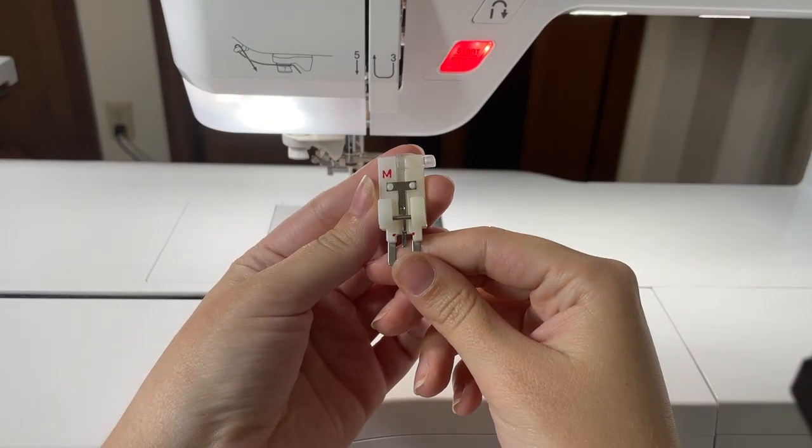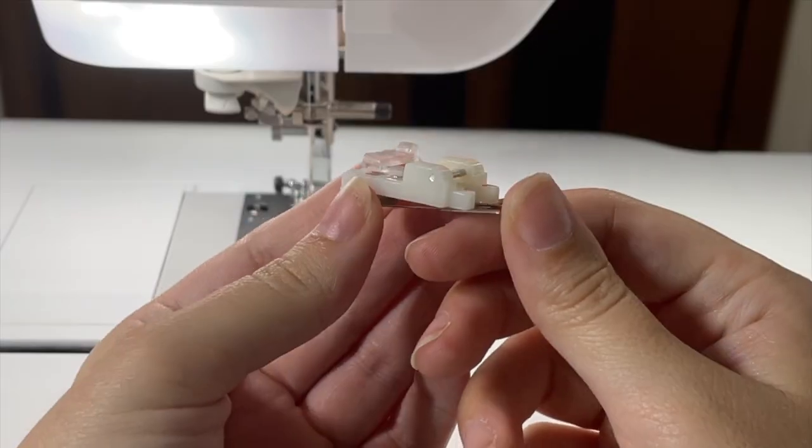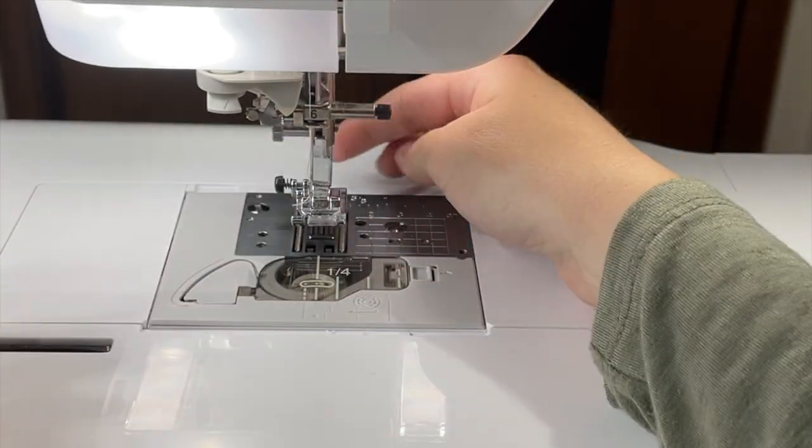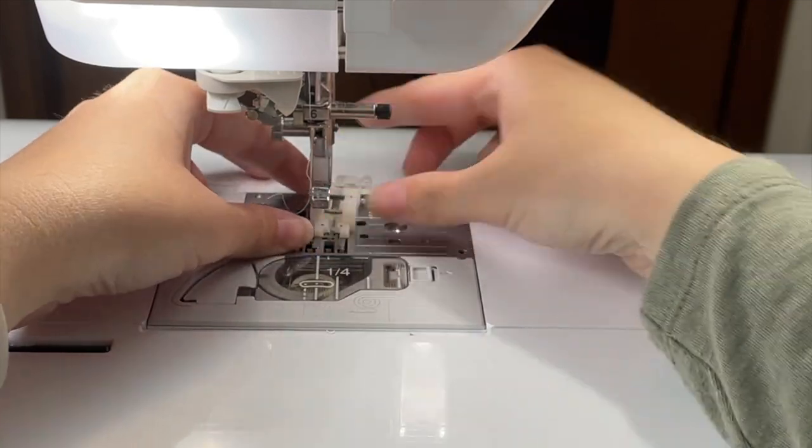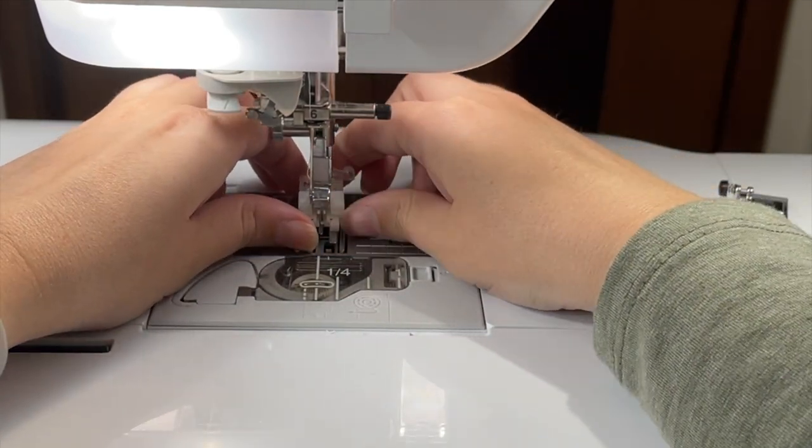The first thing we want to do is attach the M foot, which is the button foot. We'll just snap this off and snap this one on.